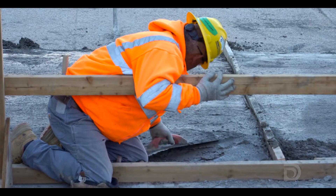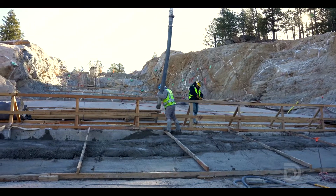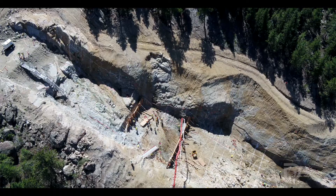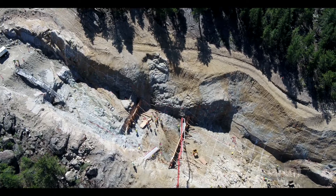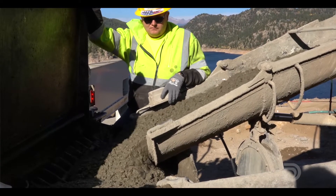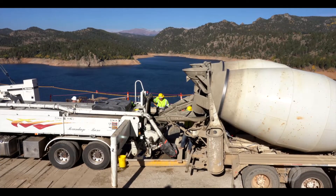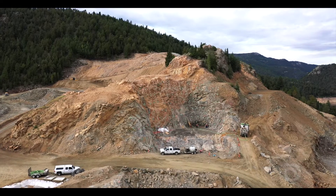The foundation was removed down to the rock surface that we wanted to build the dam from. On top of that, this foundation replacement concrete is going to total about 15,000 cubic yards. We're mixing that concrete on-site ourselves so we can control the quality, and that work is going to go on for several months.